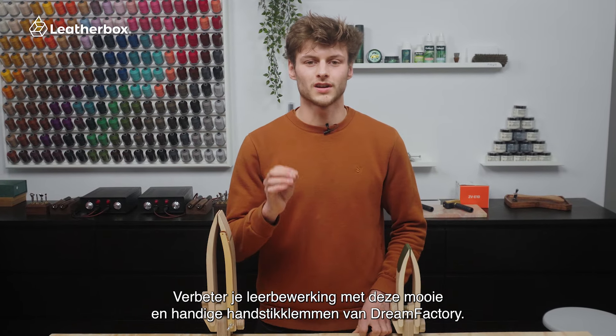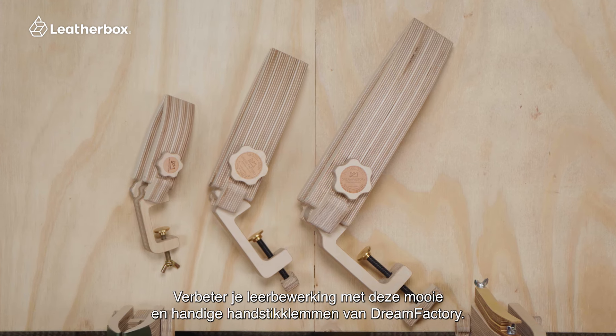Elevate your leather craft with the precision and convenience of Dream Factory hand stitching clamps.